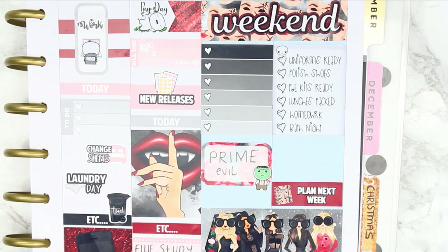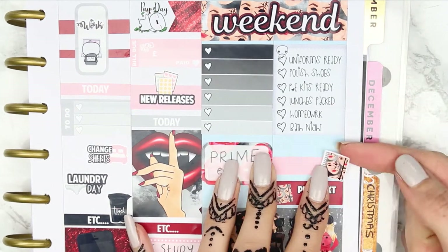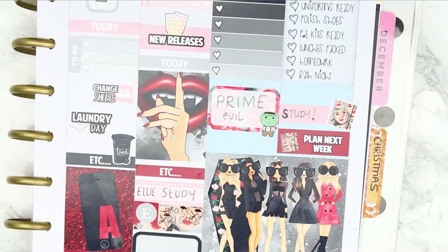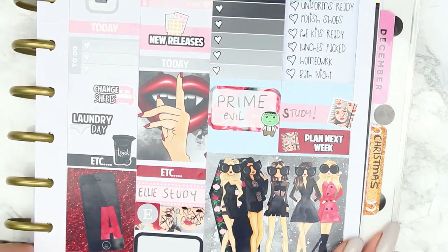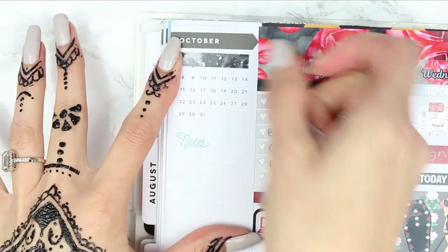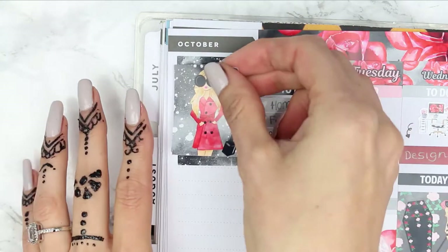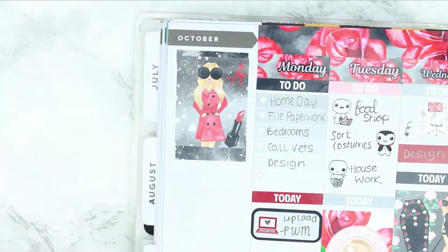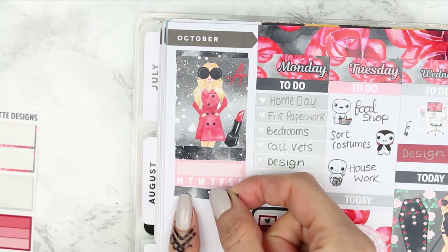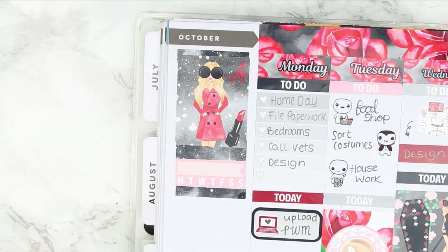Going back to Sunday, I put down my usual checklist from my shop. I then need to plan next week, so I used a sticker that says 'plan next week'. I took another piece of washi and marked down for my daughter to study. Moving on to the sidebar, I put down two pieces of washi to extend the full box, then placed the full box with Allison on top. Underneath I put my habit tracker, another piece of washi, and my second habit tracker.